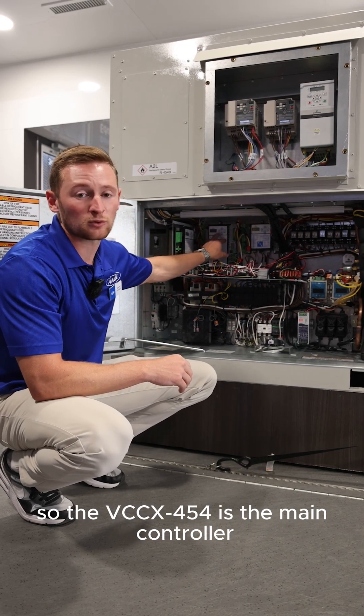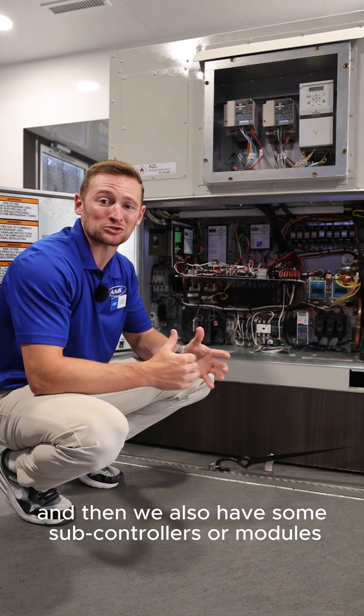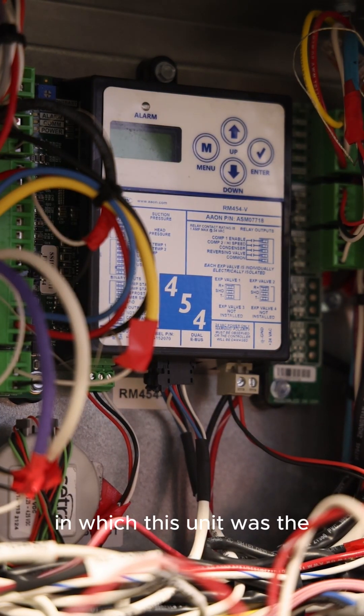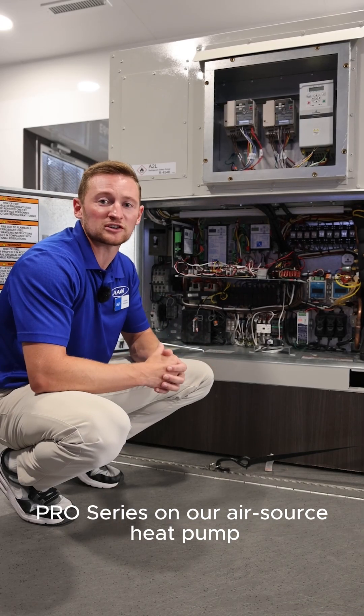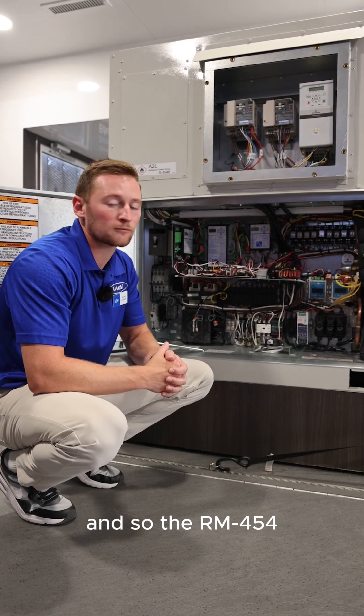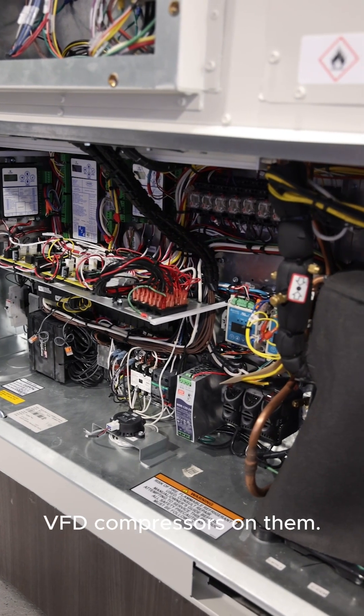The VCCX454 is the main controller, and then we also have some subcontrollers or modules as we like to call them. For example, we have the RM454, which on this unit is the pro series on our air source heat pump, which operates down to zero degrees ambient. The RM454 is always going to be on units with VFD compressors on them.